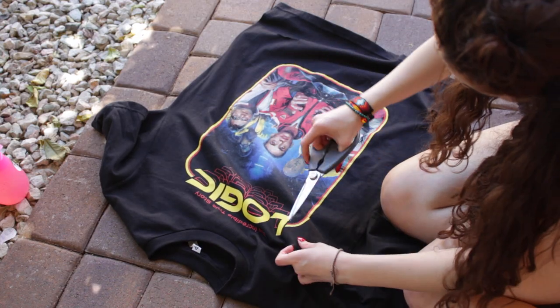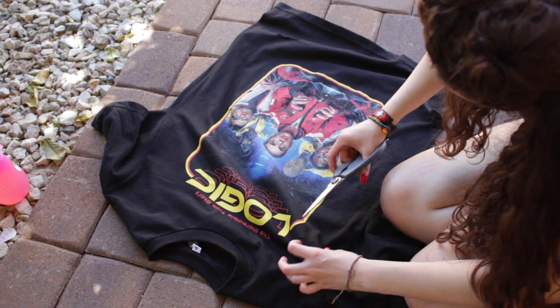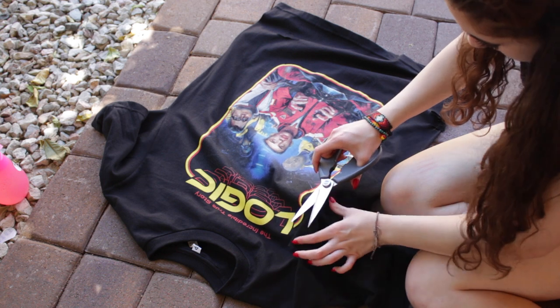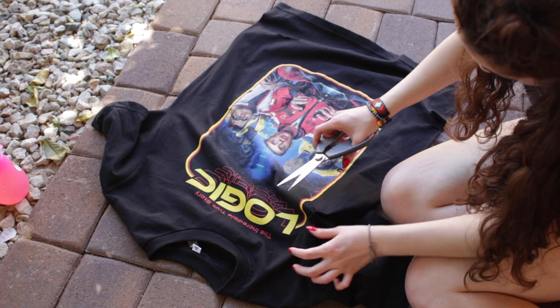Hey guys, today I'm gonna be bringing you a little DIY project that I found on Pinterest that's trending right now. I really thought I should do my own, so I'm distressing and bleaching black t-shirts and I'm gonna be showing you two different styles that I did. What you're gonna need is some bleach,